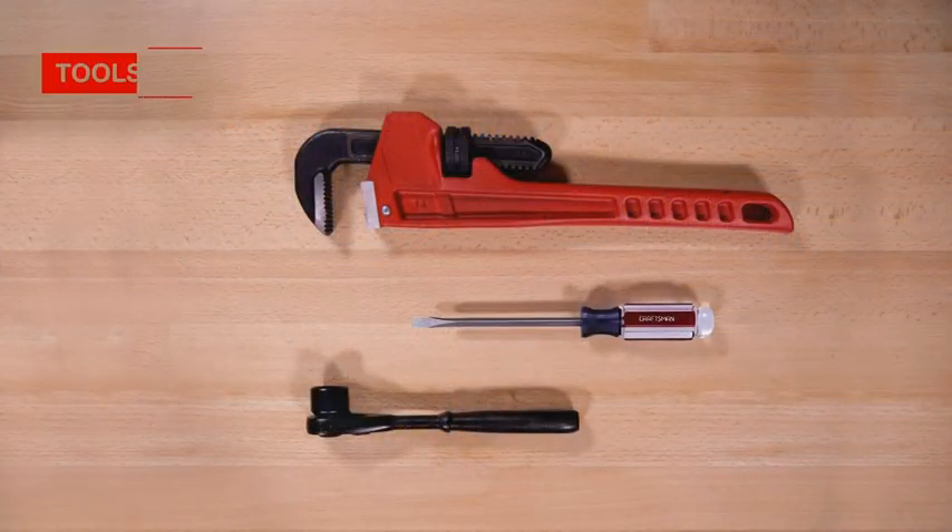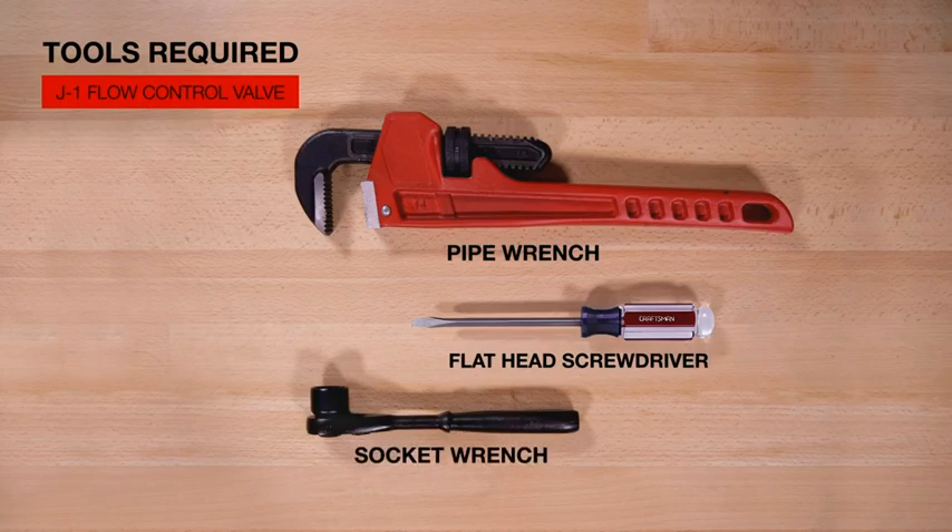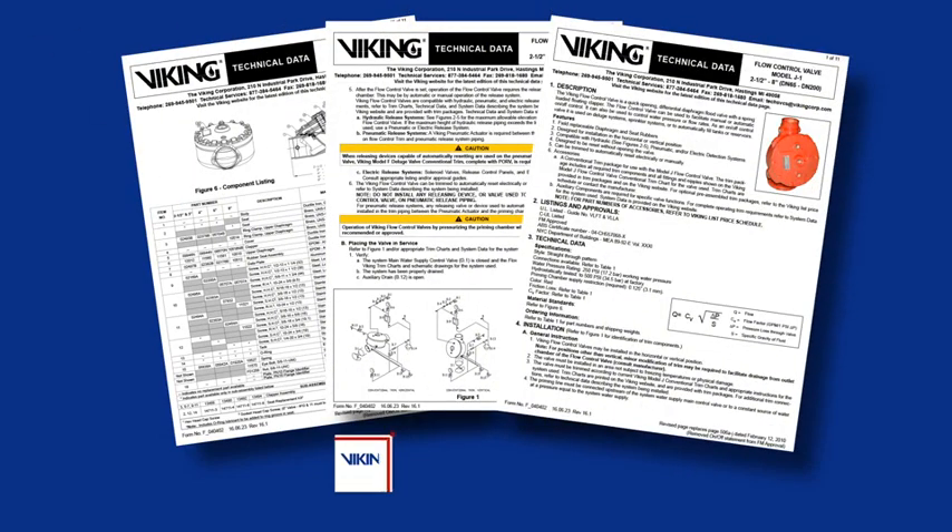Here are the tools that will be needed to install the repair parts. Prior to working on the Model J1 Flow Control Valve, refer to the appropriate data sheets for placing the system out of service.